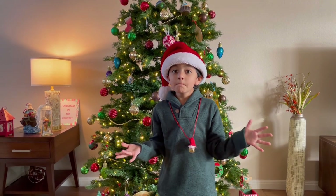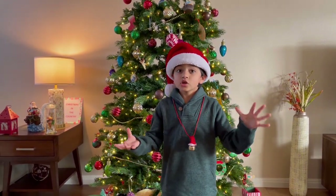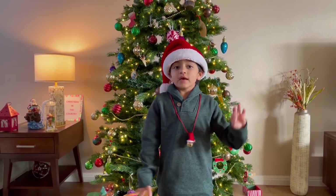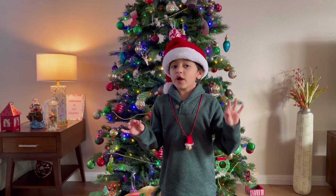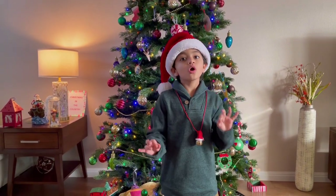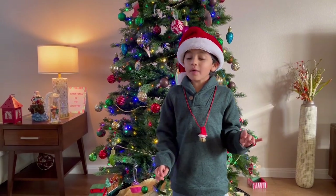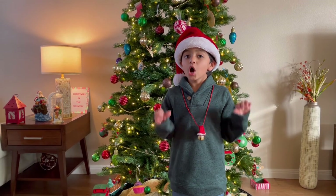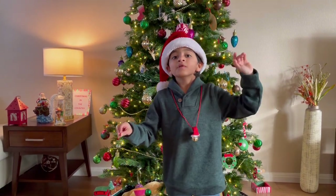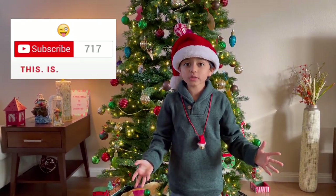Hi friends! Merry Christmas! I hope you're all doing great! So as you know, Christmas is around the corner and I'm super sure that all of you are eagerly waiting for your very own Christmas presents. However, I'm getting my Christmas present early because my Christmas present is... I've reached more than 1,000 subscribers!